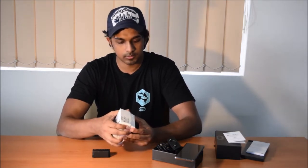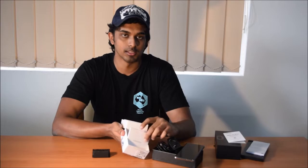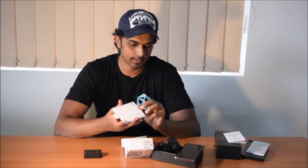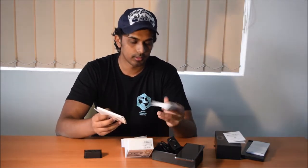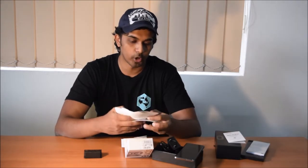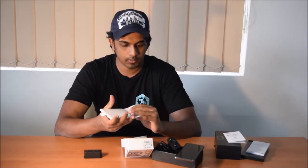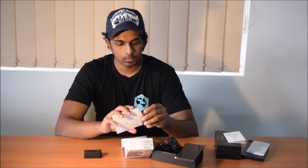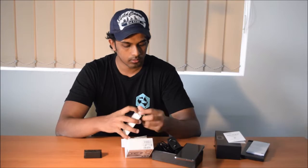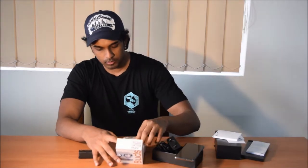So you can see your Galaxy Buds — this is what you get in the box. Then you get a smaller Samsung box which most likely has an information guide — yep, you get your Galaxy Buds information guide, and you also get a warranty card that comes with it.